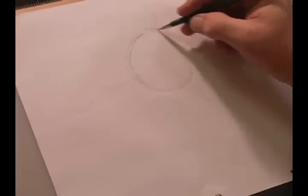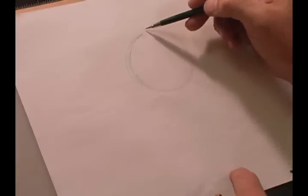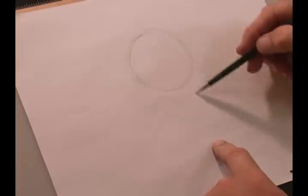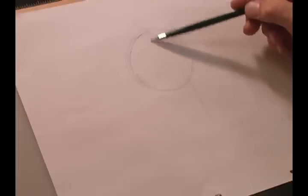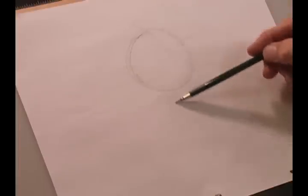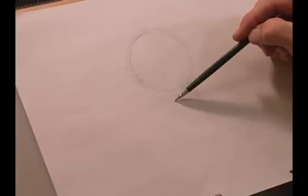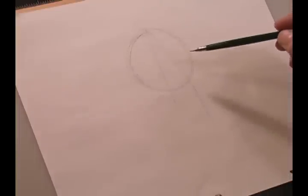We're doing her at a three-quarter view, so we're going to come off the center of the ball and pull it around the face and around the ball. Another thing we're going to do before moving into the jawline is draw a line straight down through the ball, because that line is going to be where we place her eye.